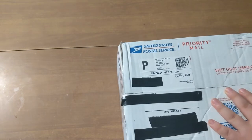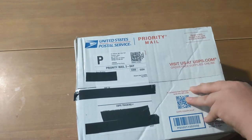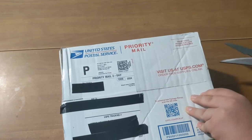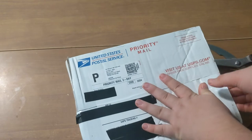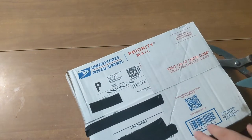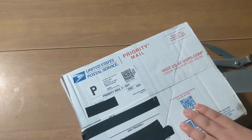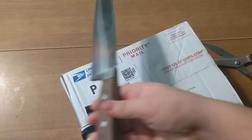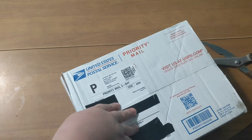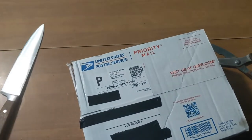How can I get this open? These scissors are way too big. I got a knife now. Oh yeah, that cuts like butter. Filming like this is very difficult actually. I should be able to rip this now.